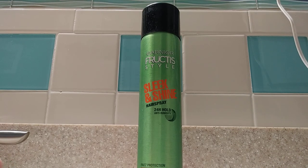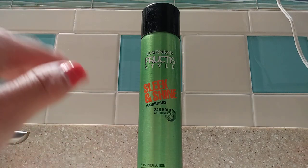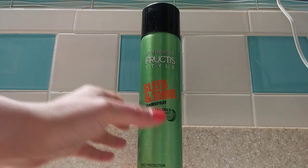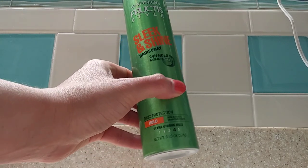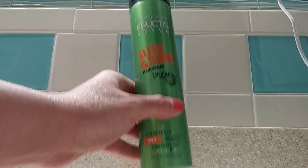I'm going to be showing you Garnier Fruity Style's Sleek and Shine Hairspray. This hairspray offers a 24-hour hold. It's anti-humidity. This is an ultra-strong hold bottle and it has a net weight of 8.25 ounces.